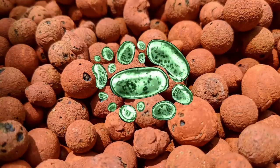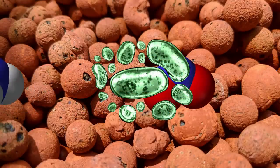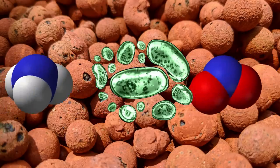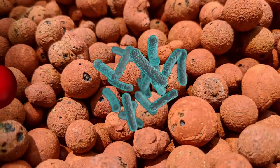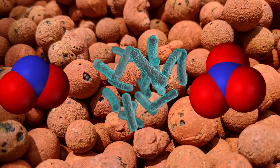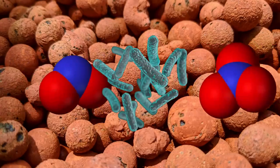In the grow beds or biofilters we have a couple of different types of bacteria. First off we have some ammonia oxidizing bacteria — predominantly Nitrosomonas — that will come in and convert the ammonia into nitrite. Nitrite is also toxic to fish, but luckily there are other oxidizing bacteria, Nitrobacter and Nitrospira, that will come in and convert that nitrite into plant-available and fish-friendly nitrate.